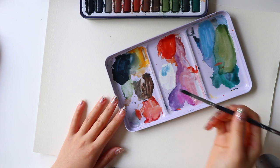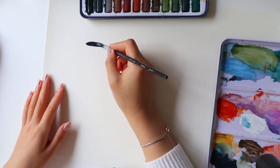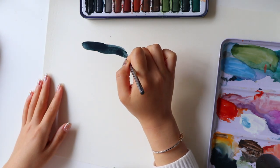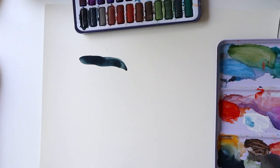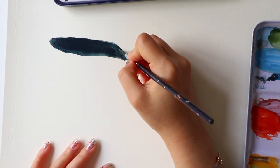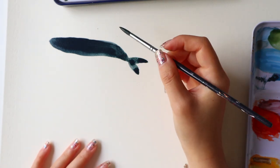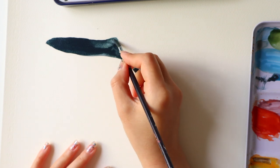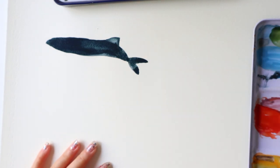Hey guys, as you can already tell, this tutorial will be all about whales. I just want to say that this video is just me sharing ways that I like to draw my whales and also some tips that I've gathered throughout the years of drawing these little guys. I really hope that you guys enjoy the video and come along with me to see how I draw these different types of whales.